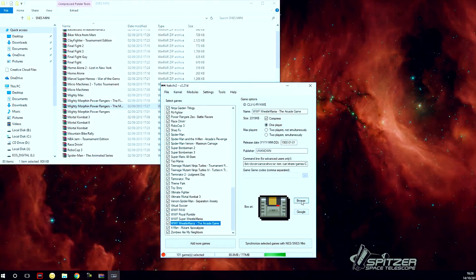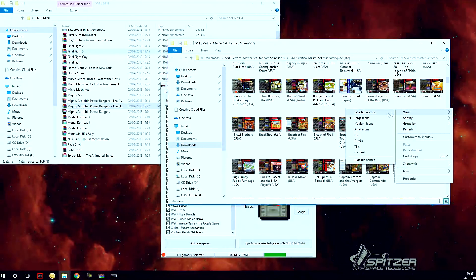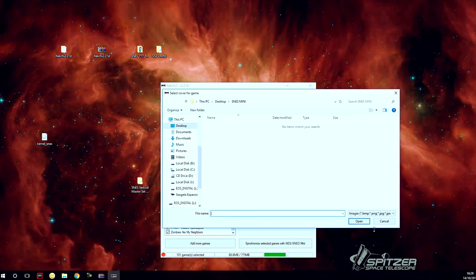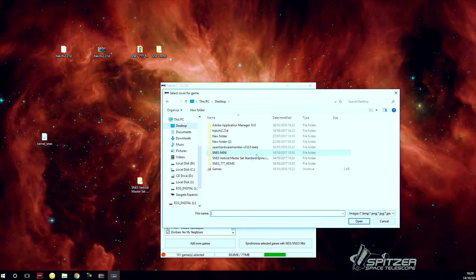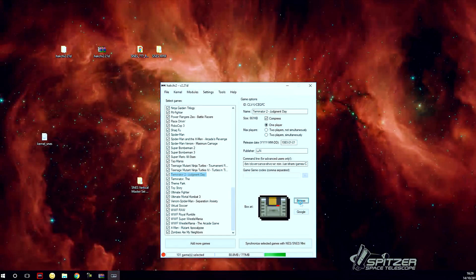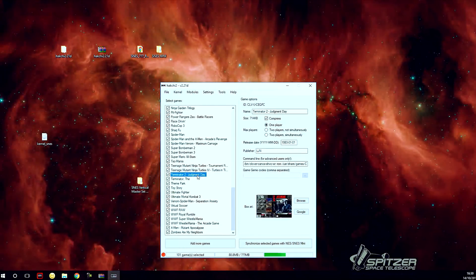You can also put your own box art. I've downloaded a pack full of box art — these are vertical, but you can also get horizontal ones. You can browse and apply them individually. For example, Terminator 2 has full box art available. The only problem is they won't all be the same size or style.